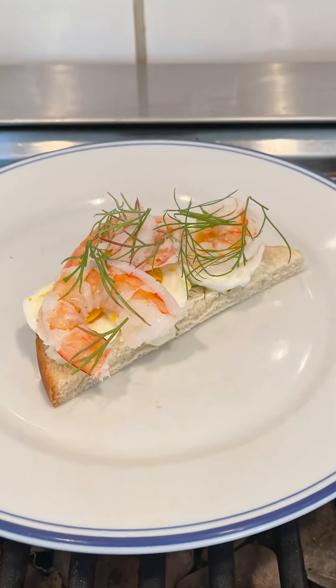Let's give this räkmacka a go. Open-faced sandwiches are always messy. How could you go wrong, right? Hard-boiled eggs, dill, lemon juice, mayonnaise, shrimp. Mm, that is a lovely little sandwich. I will definitely be finishing that. Thank you for the suggestion, keep coming, and I'll see you next time. Bye-bye.